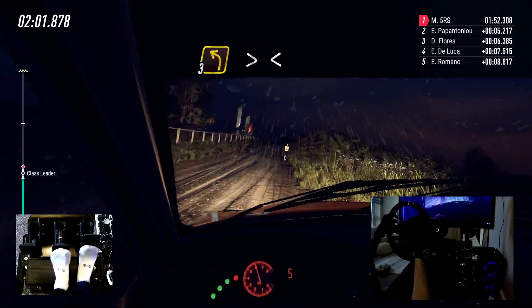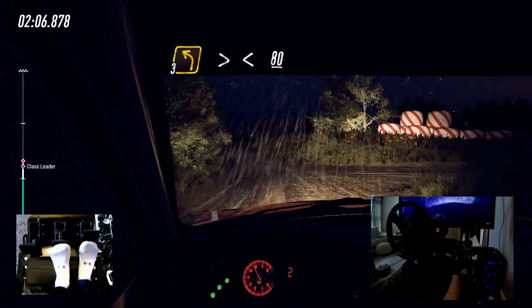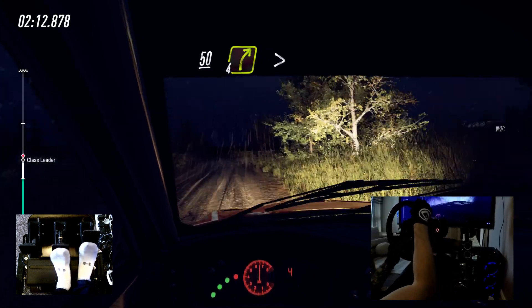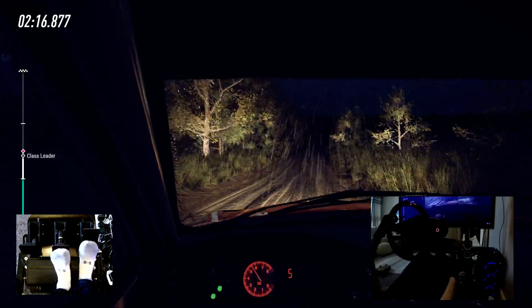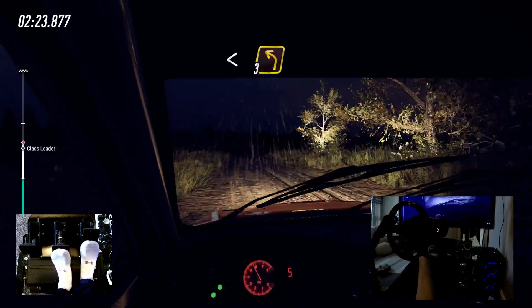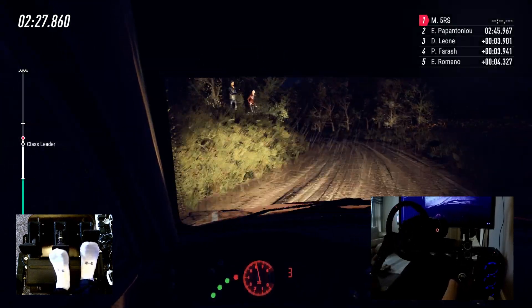3 left long, tightens. Opens, 80. Keep middle of a long crest, 50. 4 right long, tightens. Opens of a crest. Into 3 left long. 50. Keep middle of a crest.